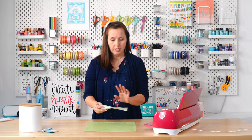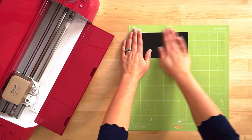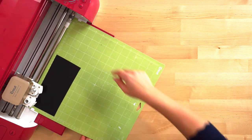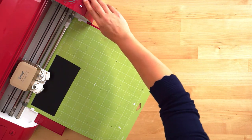Start by placing your adhesive vinyl with the color side up on your mat. Press it down really well, then insert the mat into your machine and click Cut.